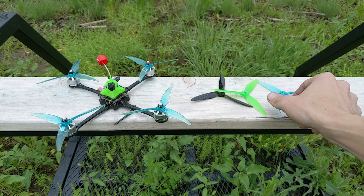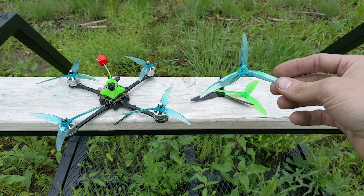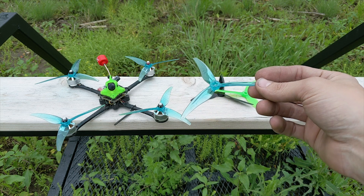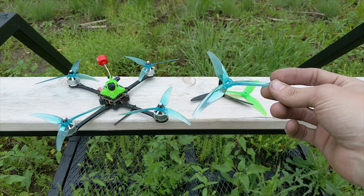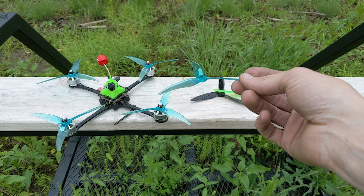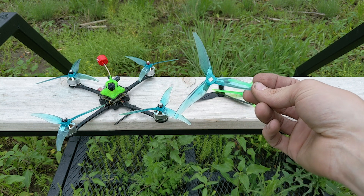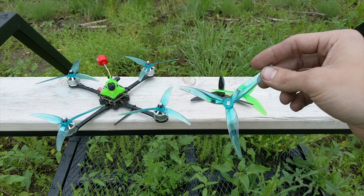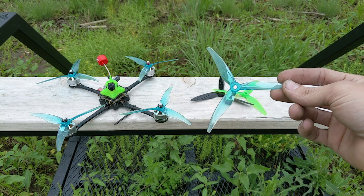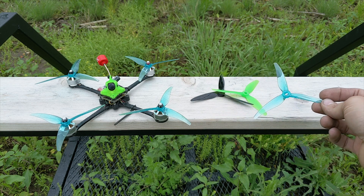Now this is the one — this is the new Gym Fan 5125 ultralight prop. It is very thin and low profile, only 5.5 millimeters thick in the hub, and it's only 2.8 grams. This is one of the lightest tri-blade props for 5-inch that I have ever seen, and it is definitely the lightest one I have ever tried.